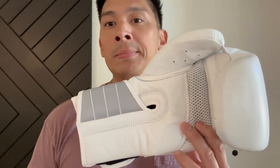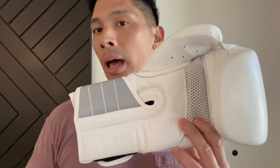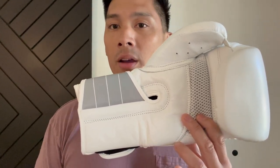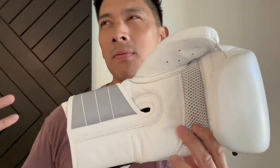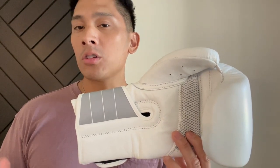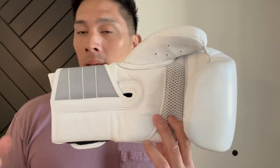If you get the 12-ounce gloves and you decide to spar later down the road, whoever you're sparring or the coach may not allow you to use the 12-ounce gloves — nor should they — for the safety of yourself and your sparring partner. Then you're either going to have to use the gym gloves, which are usually pretty nasty, or buy a separate pair of 16-ounce gloves. The 16 is also a heavier glove, so if you want more conditioning and a more strenuous workout, 16-ounce is the way to go. The 12 is great for speed work and combination-type work.